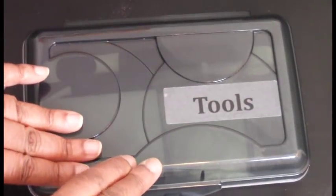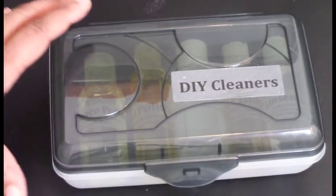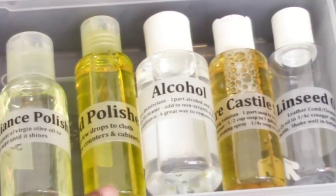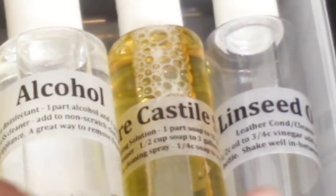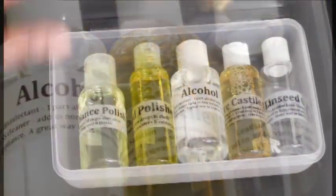This next container holds my DIY cleaners — not all of it is DIY, but these are solutions that help me clean around my home. We have virgin olive oil, which is great for polishing stainless steel appliances; wood polish for my cabinets; alcohol, which is a great disinfectant you can dilute with water or apply directly to a rag for fingerprints on stainless steel; pure castile soap for general cleaning; and linseed oil, which is a great leather conditioner and cleaner.